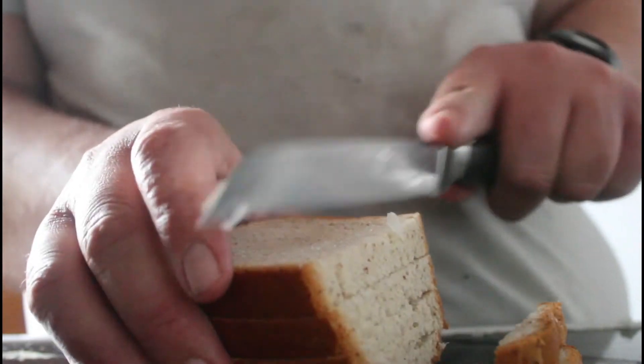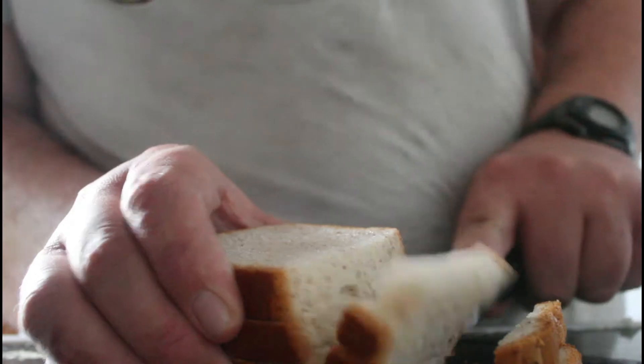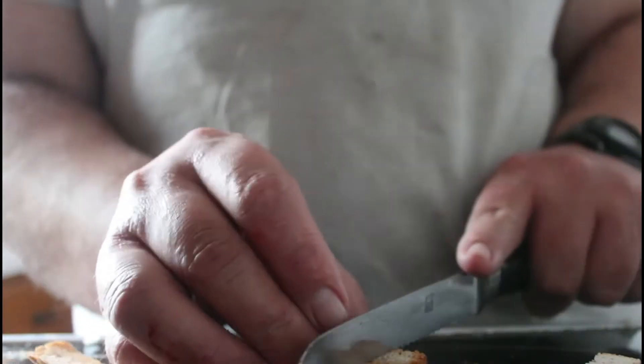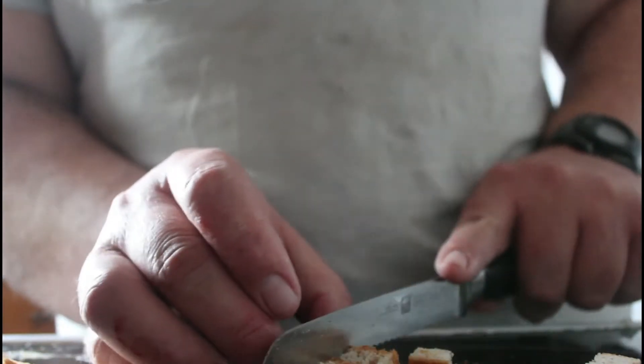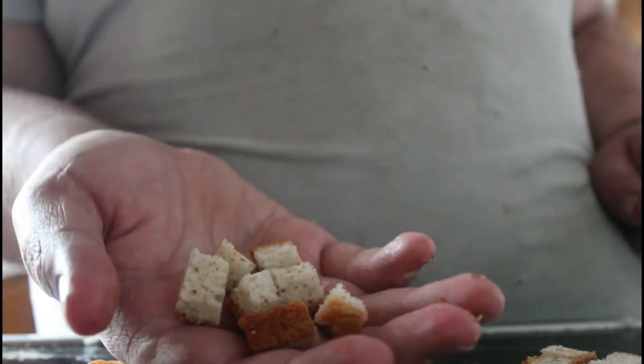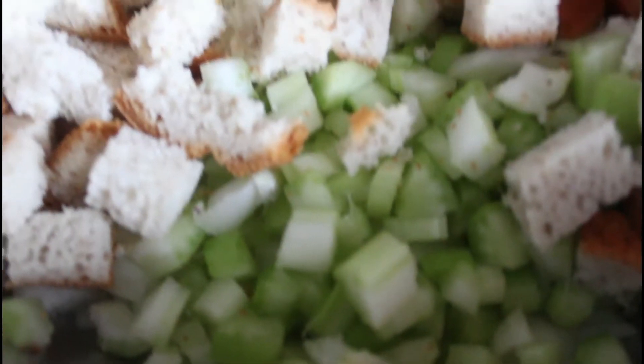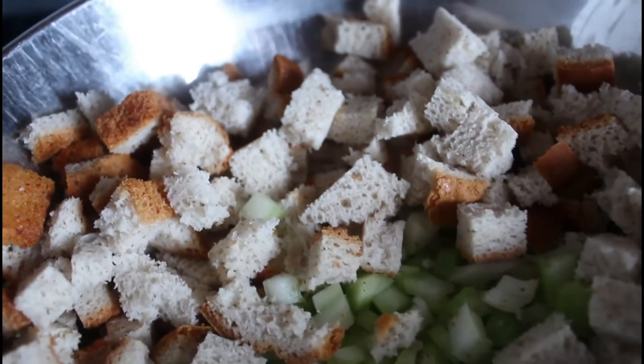I'd like to add about half a loaf of bread — in my case, gluten-free bread, because I am a celiac personally. It's not a hipster thing with me; it's an actual food allergy. I like to cut the bread into squares, with celery as well.